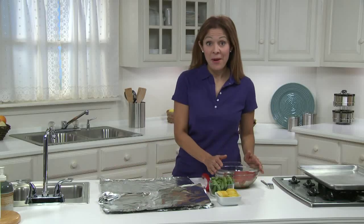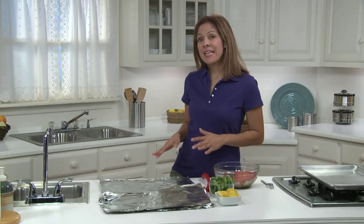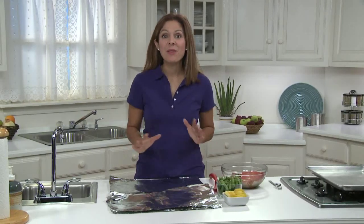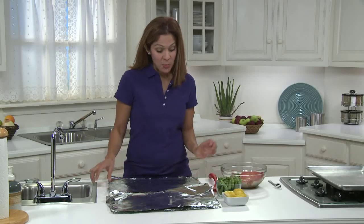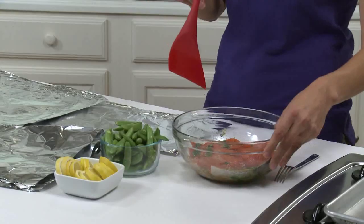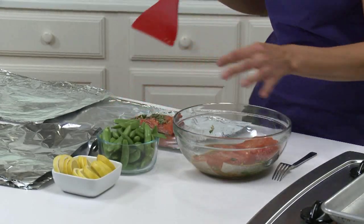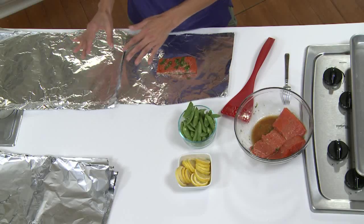The salmon has finished marinating, and now I'm going to assemble some aluminum foil packets for cooking the fish and the sugar snap peas. I like making these packets because the fish comes out extra moist and tender, and I can cook a veggie right along with the fish without using extra pots or pans. Here I have eight pieces of aluminum foil. Using a spatula, I'm going to remove one salmon fillet from the marinade and place it onto the foil. Once all fillets are placed, I'm going to discard the marinade.